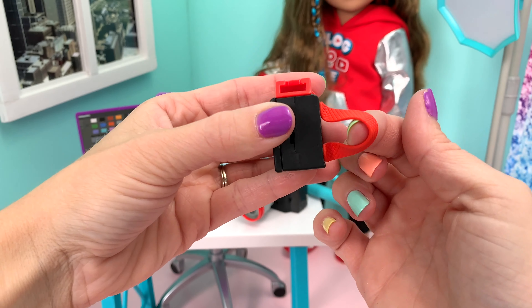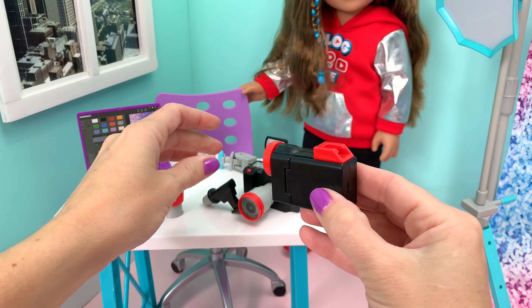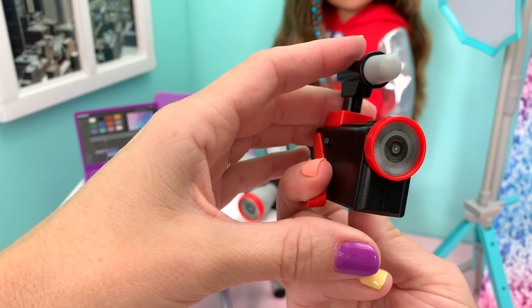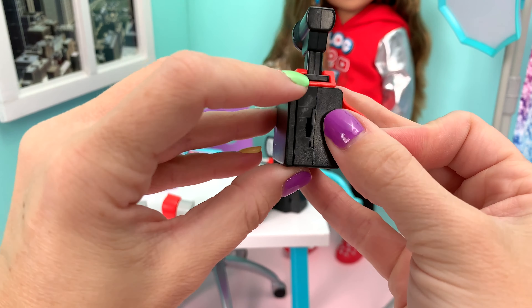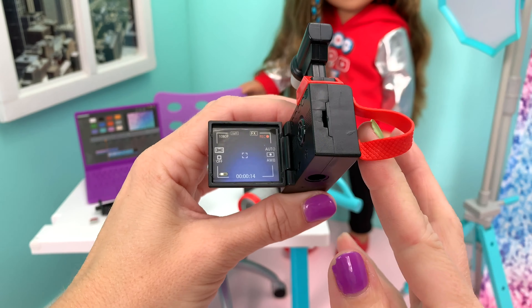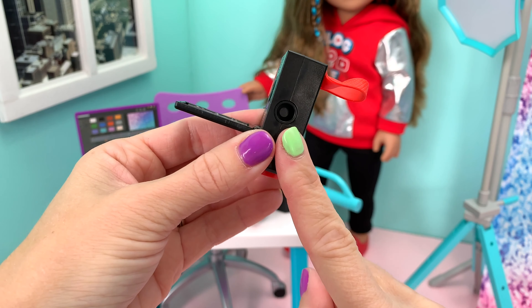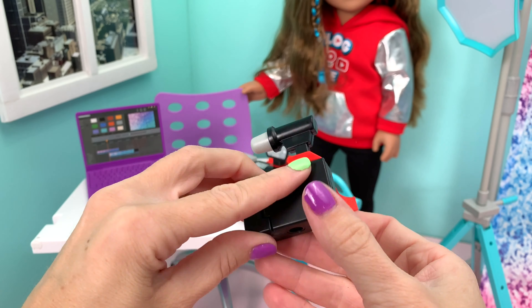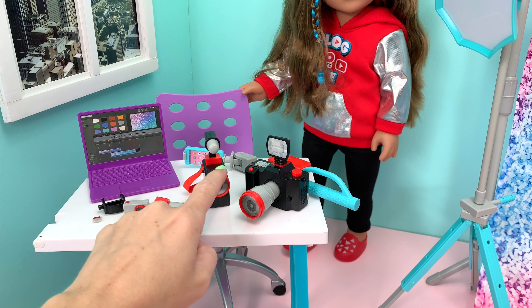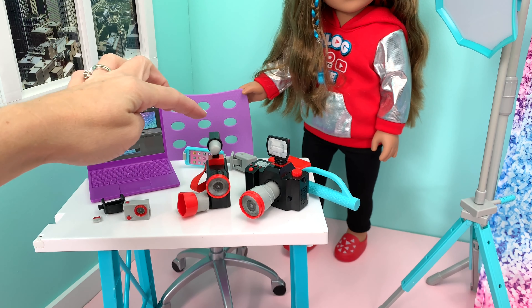Now to the camcorder — it has a little strap here for the doll to hold on to so they can actually hold it. Since you're recording, you'll want to put the mic on top — just slip that right on. You can open the side so you can see what you're recording. It also fits on the tripod. So you have the camera, the camcorder, the extra lens, and the interchangeable flash and mic.